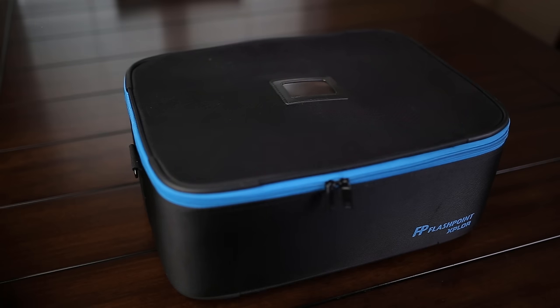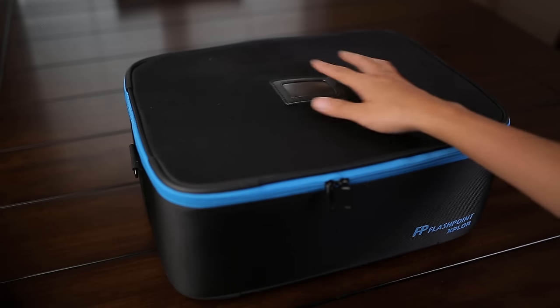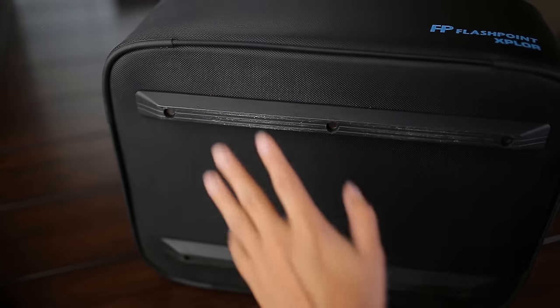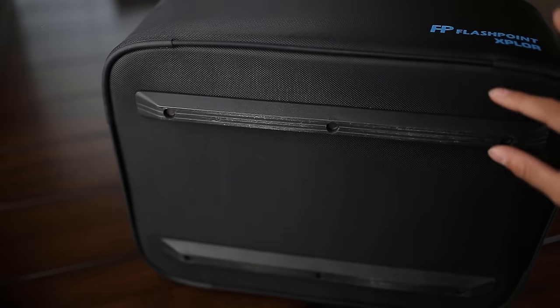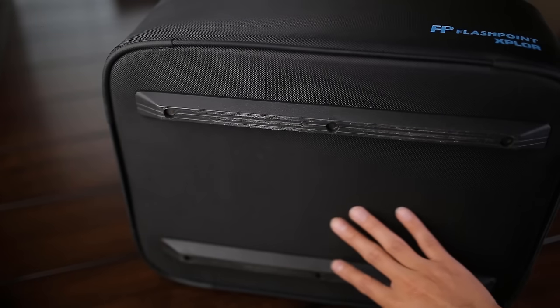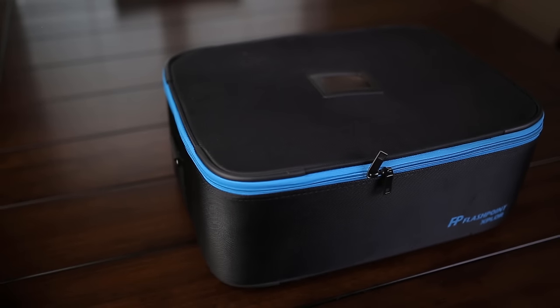The first thing I want to show you is the case itself. It comes for free and has a little business card area. It also has these little railings on the bottom that protect the strobe from impact if you drop the bag — it'll also keep it cleaner. Next I'll show you the stuff that's inside.